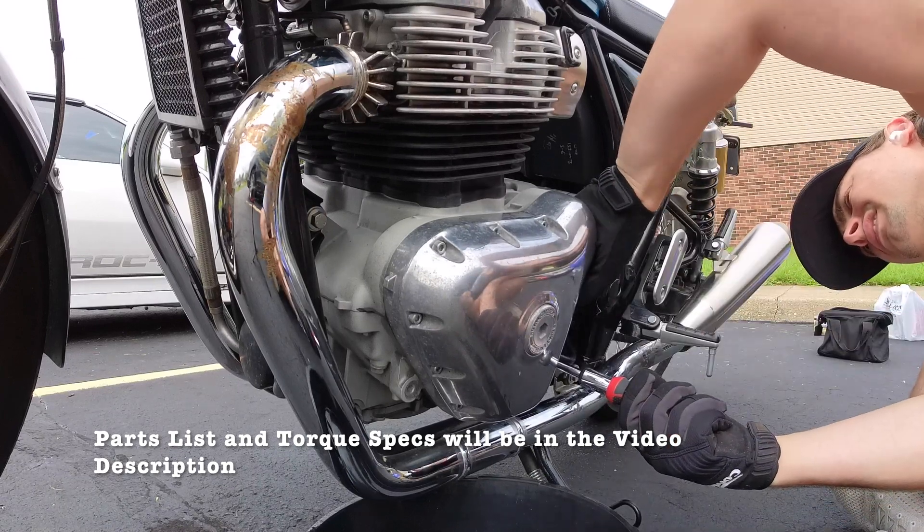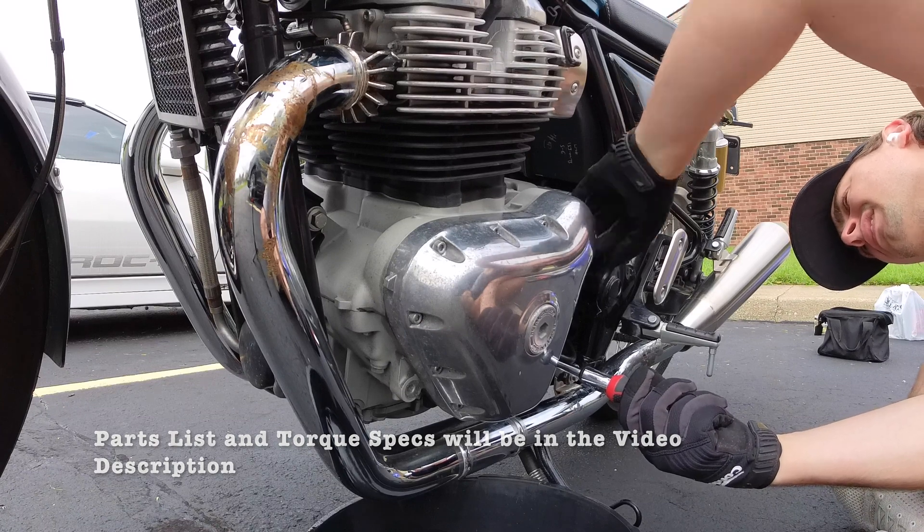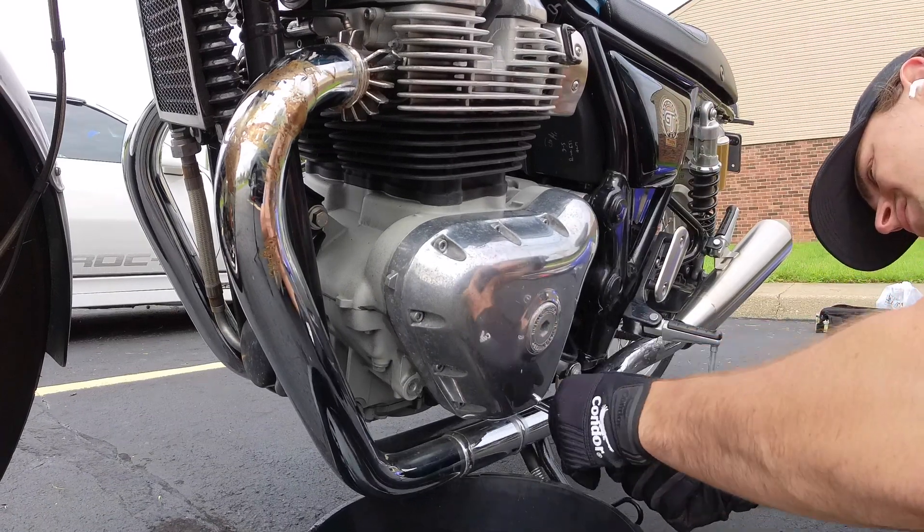To get to the alternator, you need to remove the crankcase cover.